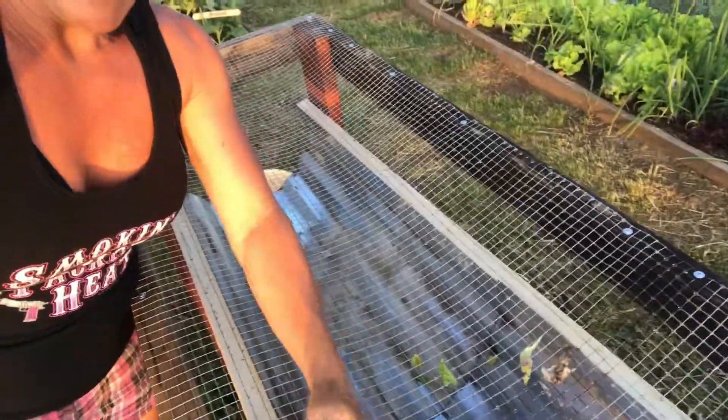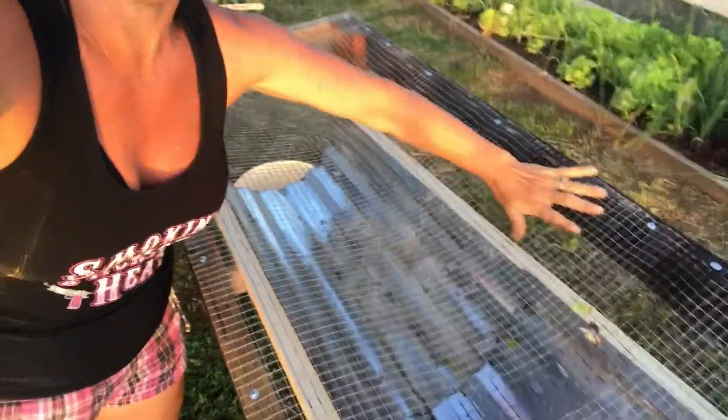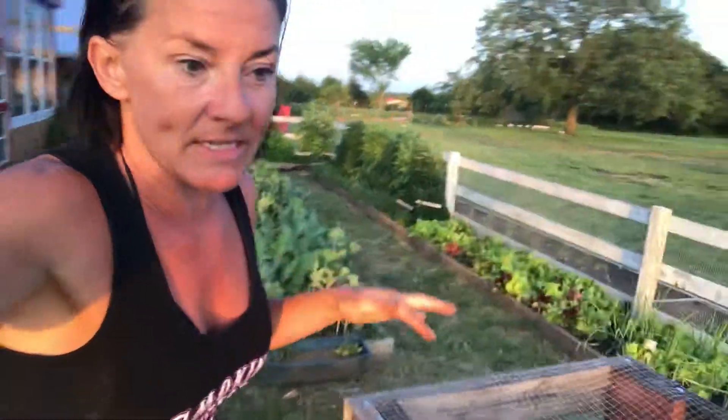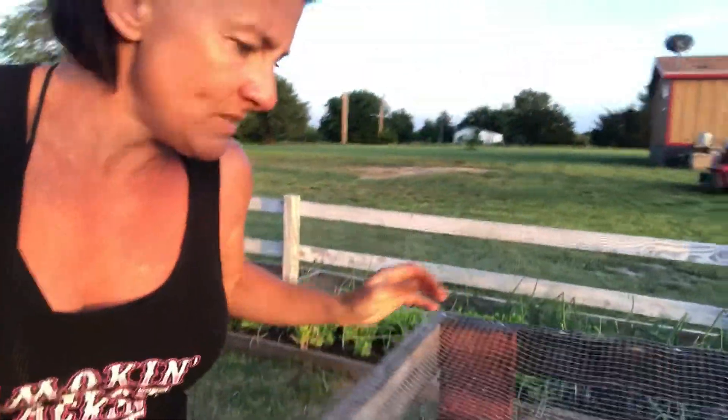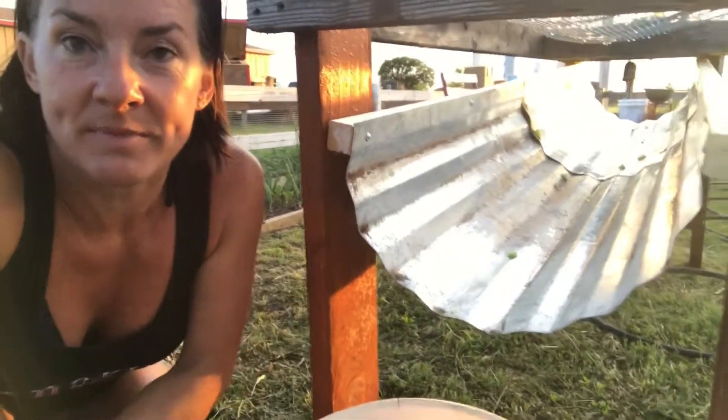I've got rabbit wire and I pressed it down to make a bit of a dip, so I'm not going to be spraying off and over the edge. That keeps the water contained while I'm washing.